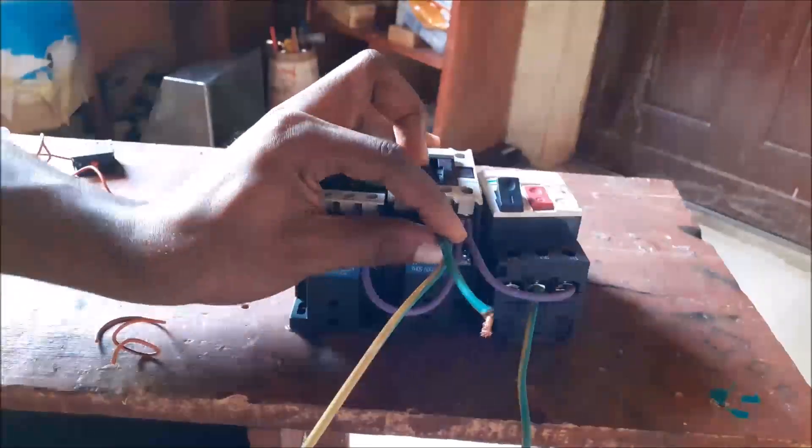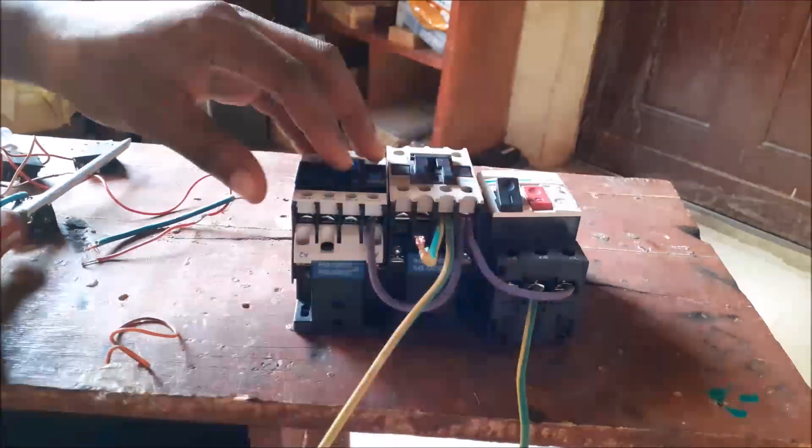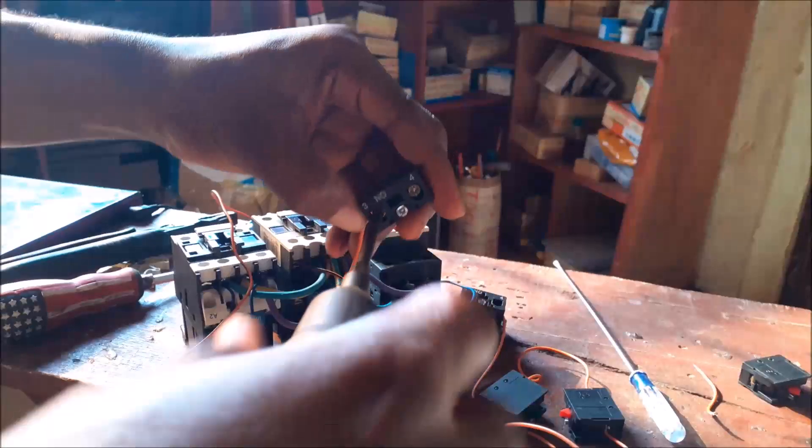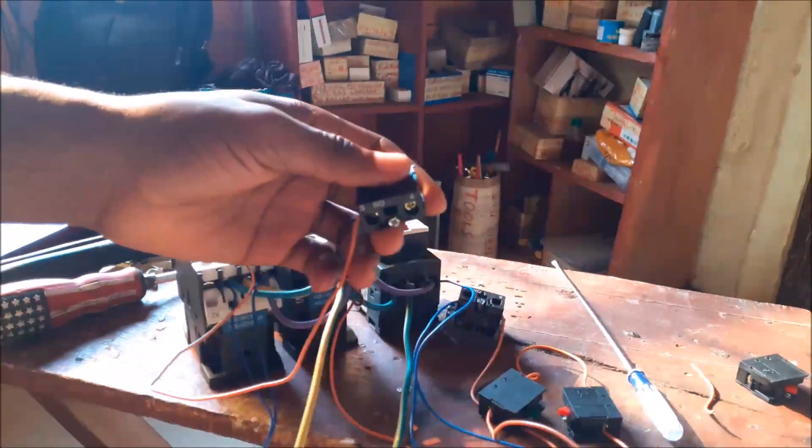We will start from scratch and assemble all the components and devices needed based on the schematic diagram provided here. We will wire the whole setup accordingly, ensuring we use the best for the design. And in the end, we will test out the design and ensure that it is performing as expected.